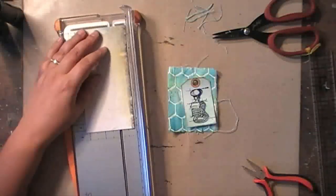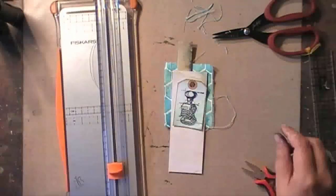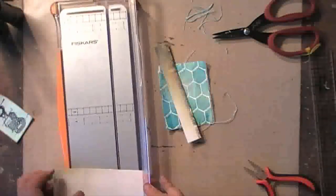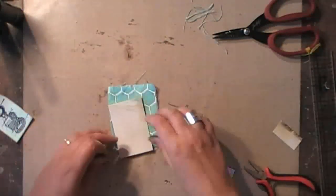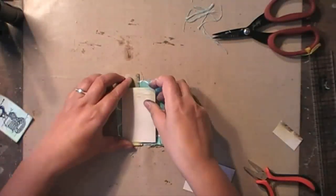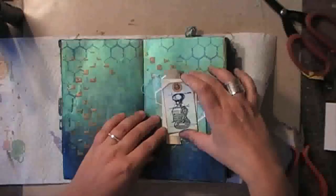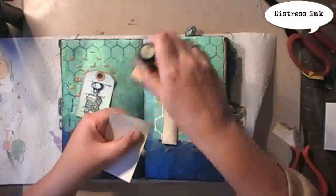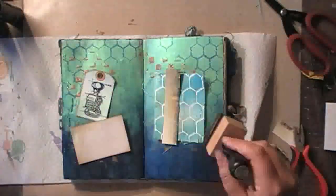Using a leftover piece of printed paper — this is Seven Dot Studio paper that I want to use as well. And again, adding the same Distress Ink to make everything work together.